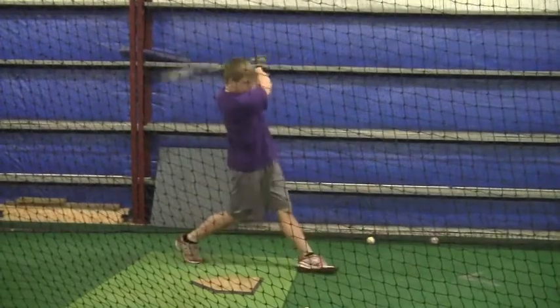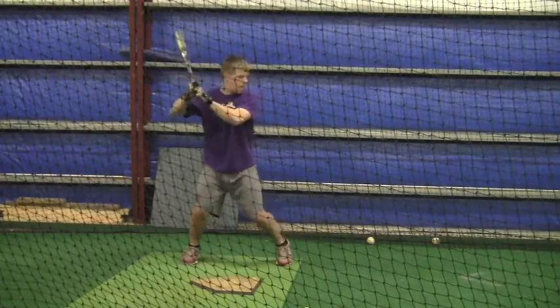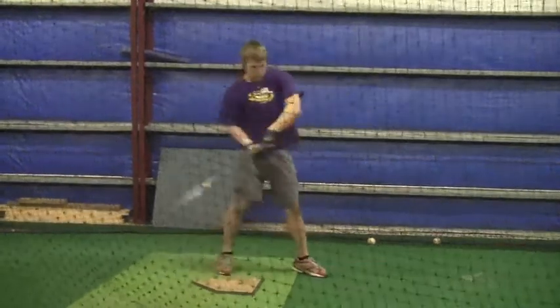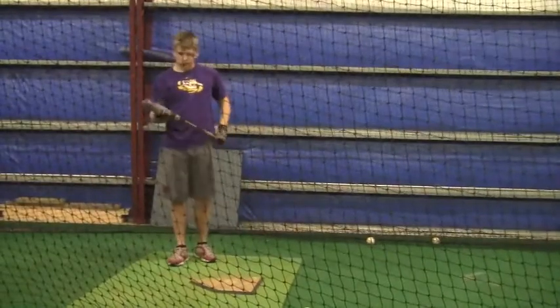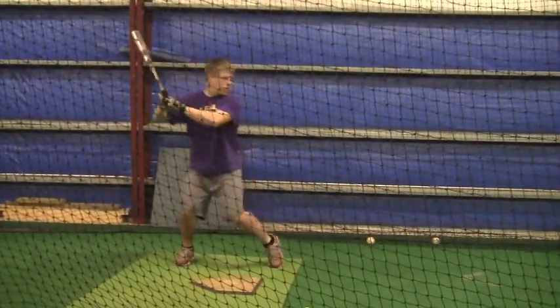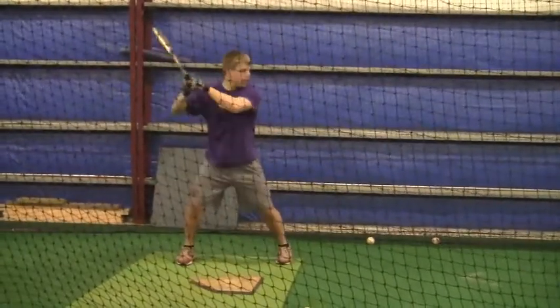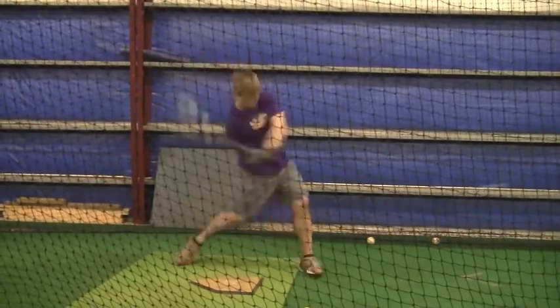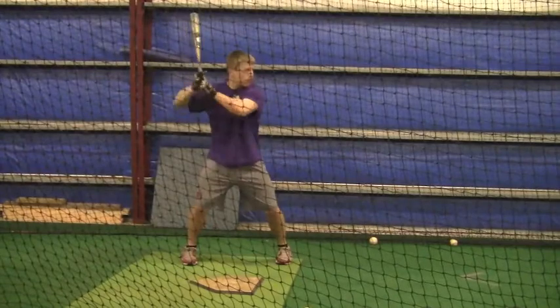Don't think about all this stuff when you're taking batting practice on the field. When you're doing soft toss over in the corner or you're getting ready to go hit, obviously that's when you need to be focused on your dry swings, making sure you're doing the mechanics correctly. But when you get in the batter's box to take batting practice, don't be thinking about what you have to do with your body. Just get up there, try to make contact, and don't try to overdo things.